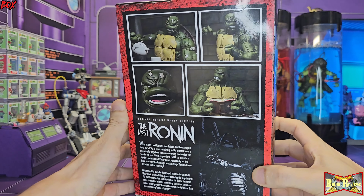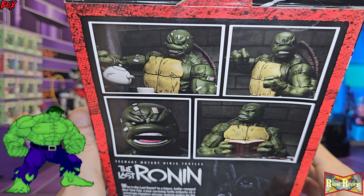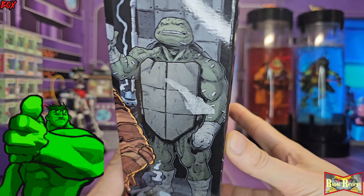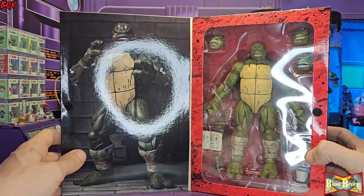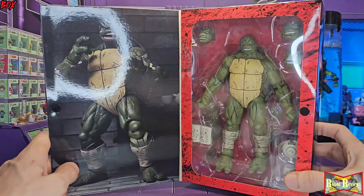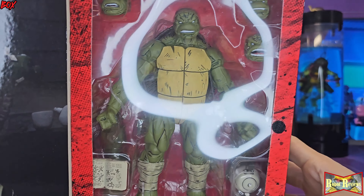Before we get into why this figure is so epic — it's pretty much because it looks like the Hulk mixed with a turtle. It's the Hulk turtle. That's what we all thought when we first read the comic: this dude is jacked, he's huge. This is the big moment — this is when you see him like this, when you find out. We'll get into that later. Let me show you what he looks like in the box, with the cushion inside and arms in the back.